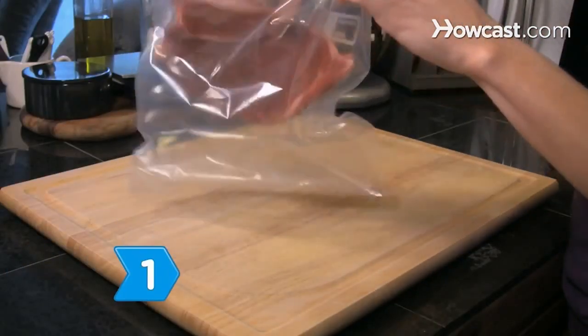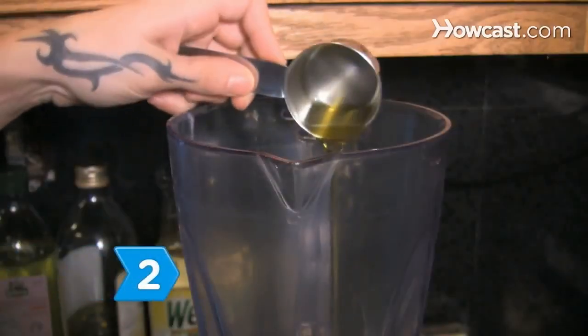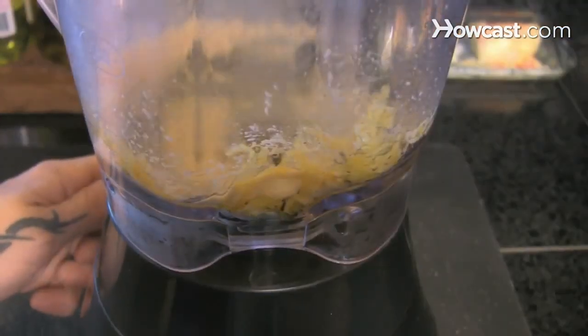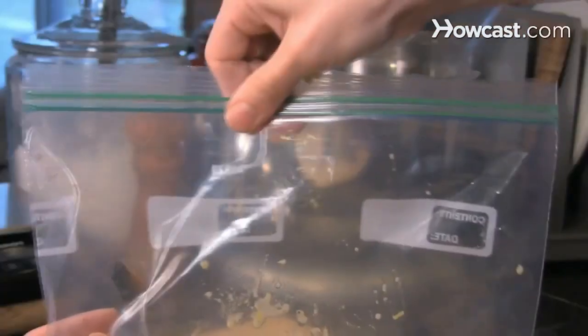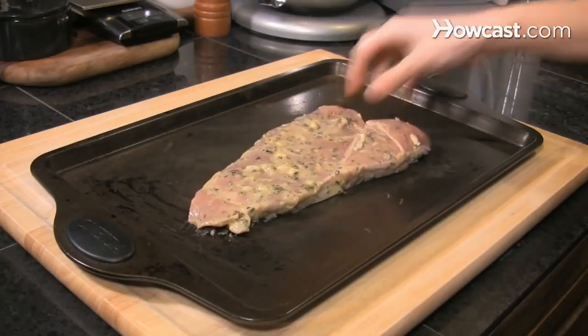Step 1. Place the steak in a heavy, large, resealable plastic bag. Step 2. Make the marinade by pureeing the remaining ingredients in a blender or food processor, and season the mixture with salt and pepper. Step 3. Pour the marinade into the bag with the beef and seal the bag. Let the meat marinate at room temperature for 2 hours or in the refrigerator for 6 hours, occasionally turning the bag.